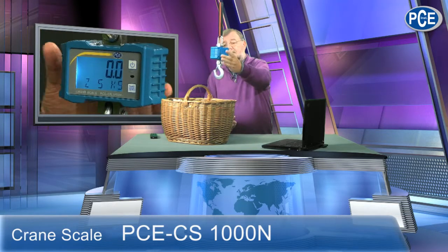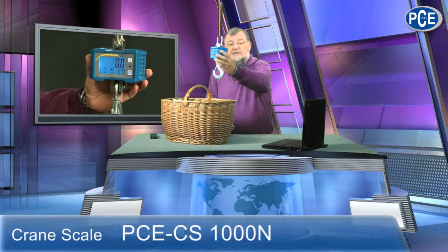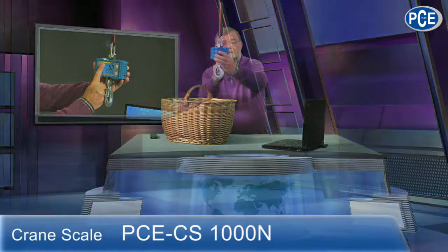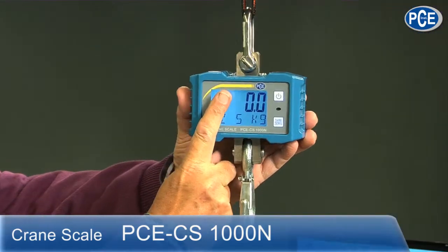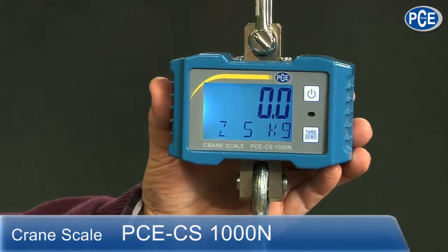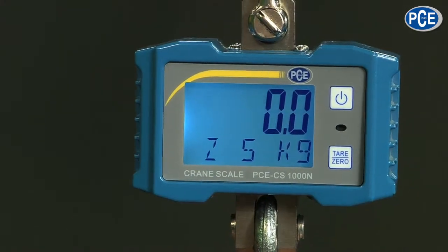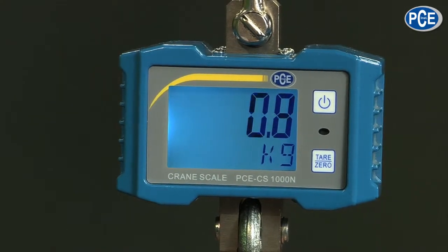It's called a crane scale because you hang it somewhere — for example on a crane. At the top is a shackle, and then we have the actual scale in a massive metal casing. My finger next to it looks pretty small, so it's really big. It has a backlit display, very easy to read, with extra information at the bottom.